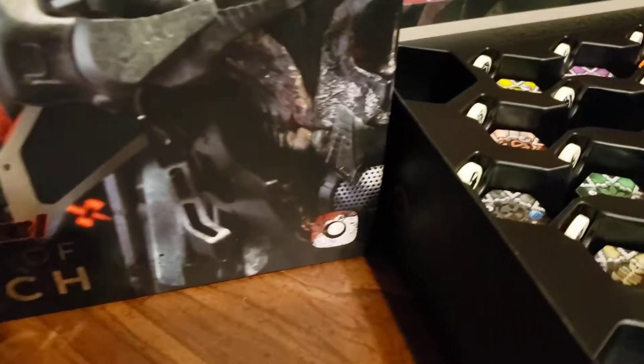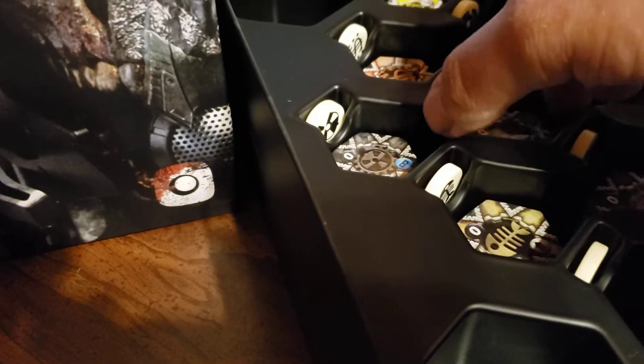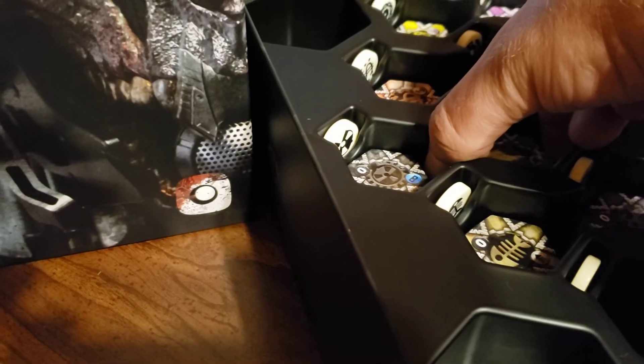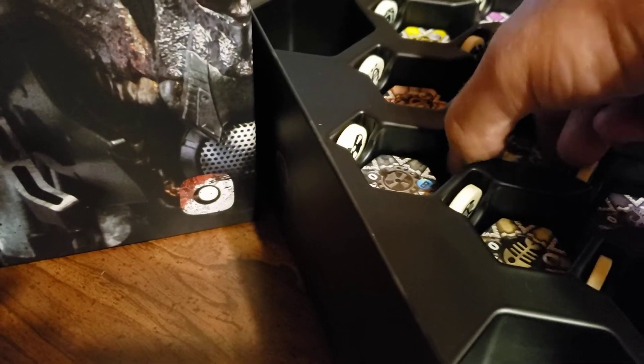Let me demonstrate. If I were to go ahead and grab these tiles right here, I cannot actually get my thumb in between to grab those tiles. I can only grab the top couple tiles.